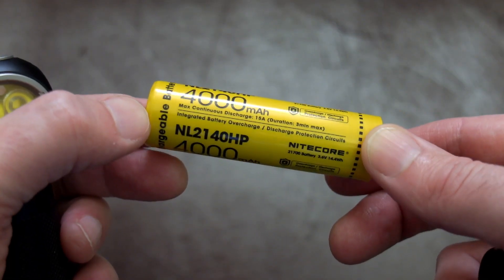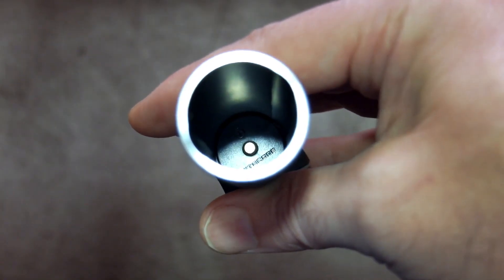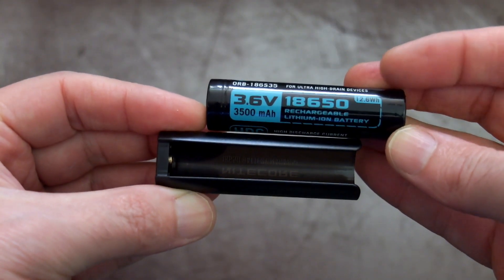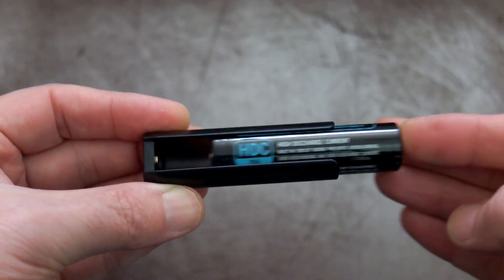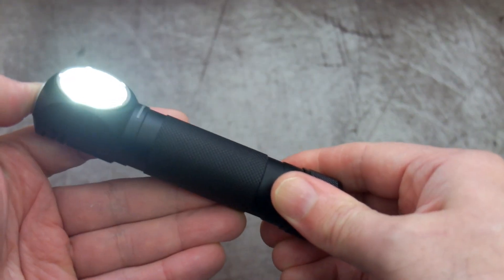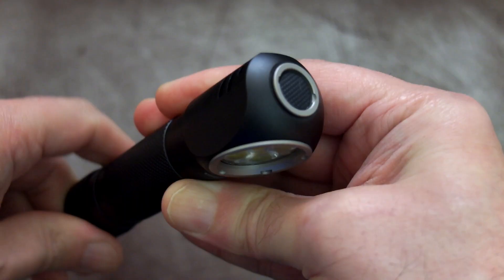The included cell is rated at 4000mAh and this particular one is a protected version — you can see the button top and the protection circuit on the bottom. There's a gold-plated spring, quite hefty with good tension. On the inside is a contact point. I'm a little disappointed that Nitecore didn't put a spring in there, because if you're using unprotected cells you'll have to put spacers on them. They do include an 18650 adapter in the box. You'll need to use high drain batteries with protected cells, otherwise it will trip in turbo mode. If you're using unprotected 18650s in the adapter, you may need one or two spacers depending on the length — something they could have changed in the design.